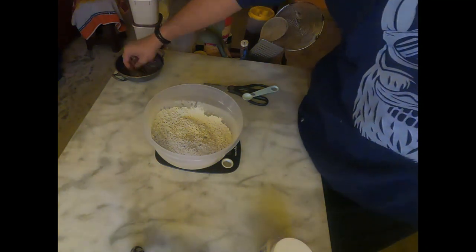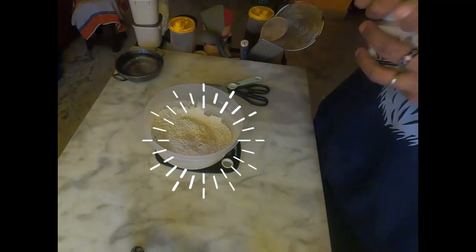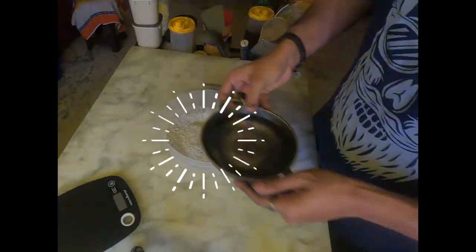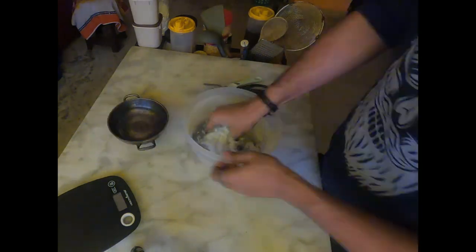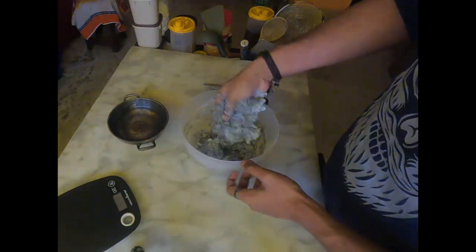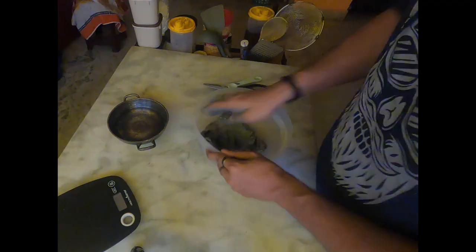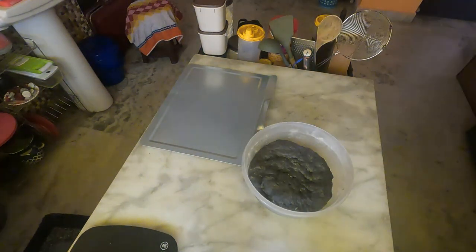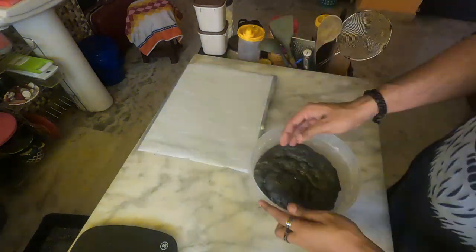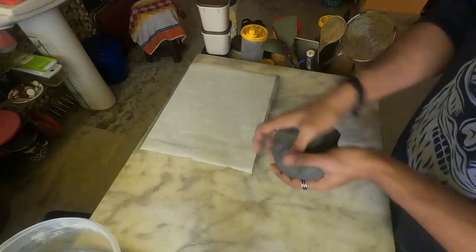I was a bit skeptical because I wasn't sure if the activated charcoal would affect the yeast, but luckily it didn't. So if you want to make the same burger, follow all the ingredients listed on the screen. Once everything is mixed thoroughly, knead the dough for two to three minutes and then keep it aside to let it rise.